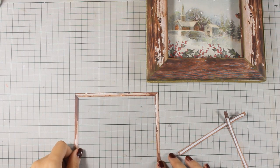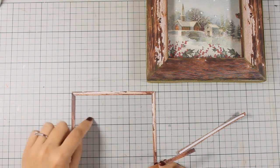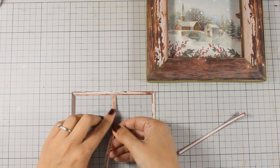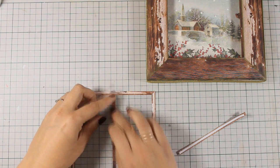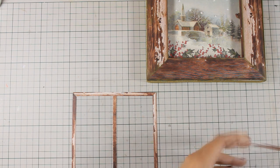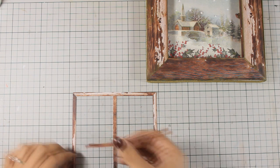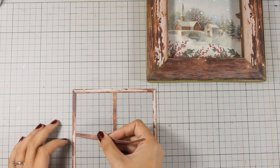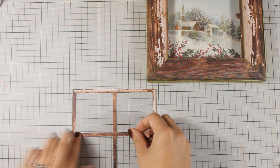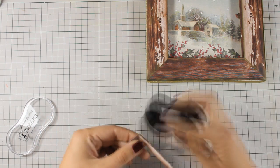My window frame is now ready and just to make it even cuter I have cut out a couple of strips which I am going to stick at the center, just creating a cross. Notice how I am using the grid on my mat to make sure that everything is centered and I have that cross exactly where I want it to be.